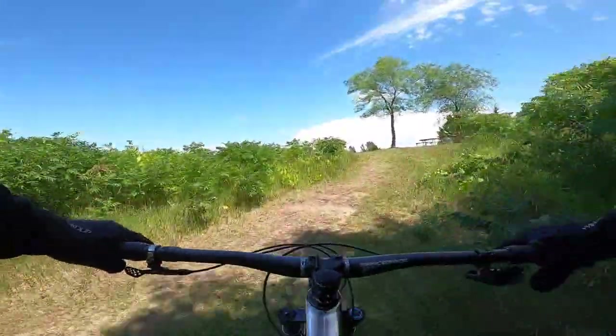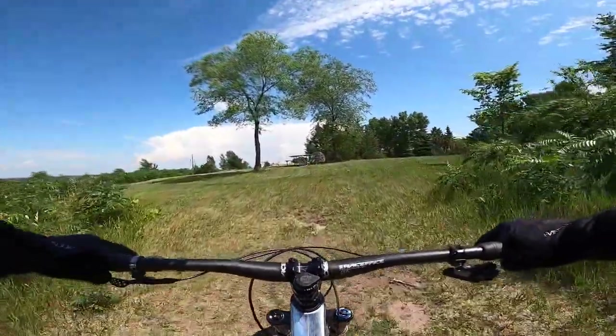This one doesn't wheelie as easy with the geometry — it's a little tougher to do wheelies until I get calibrated.